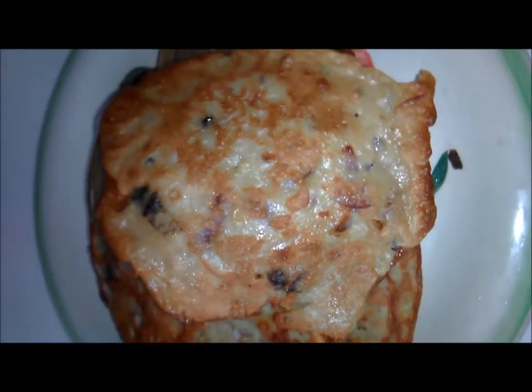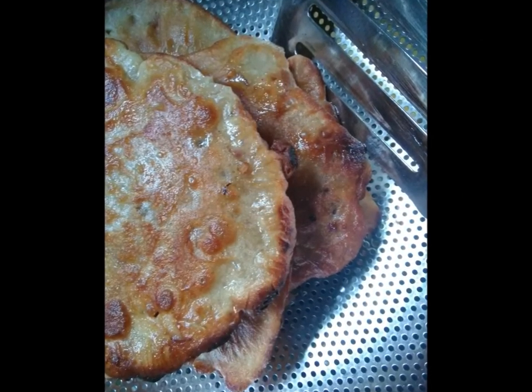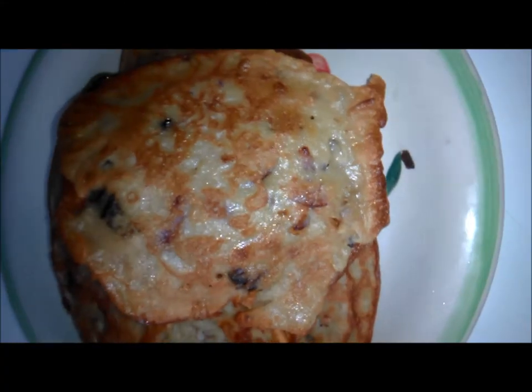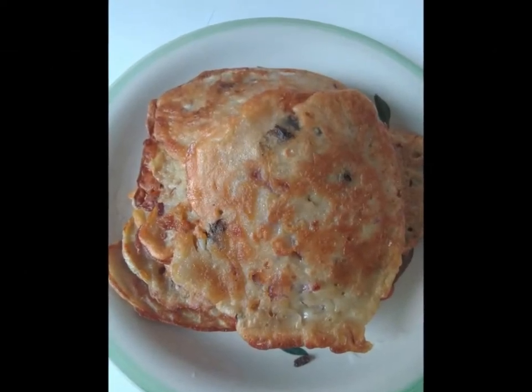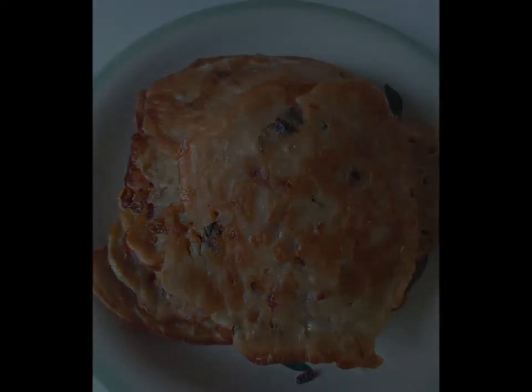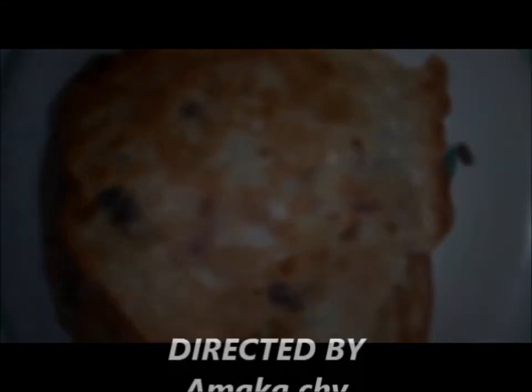It is ready to be eaten. Pancake can be eaten with tea, soft drinks, and water. I hope you enjoyed my video. Leave your comments. Thank you. Bye.